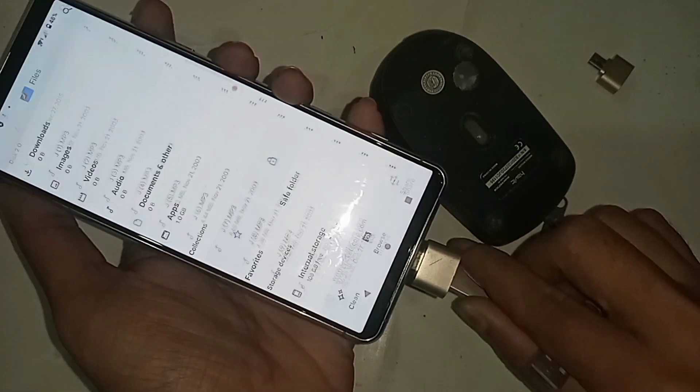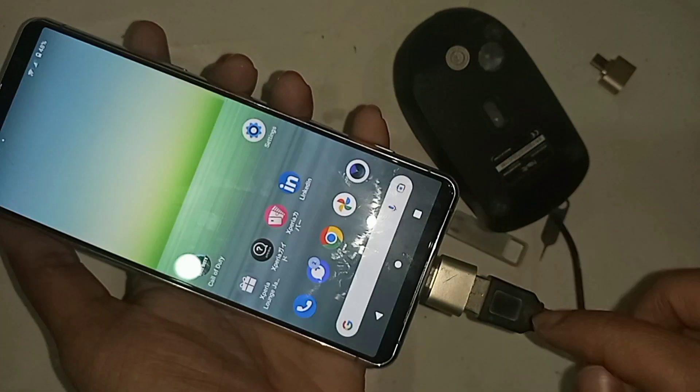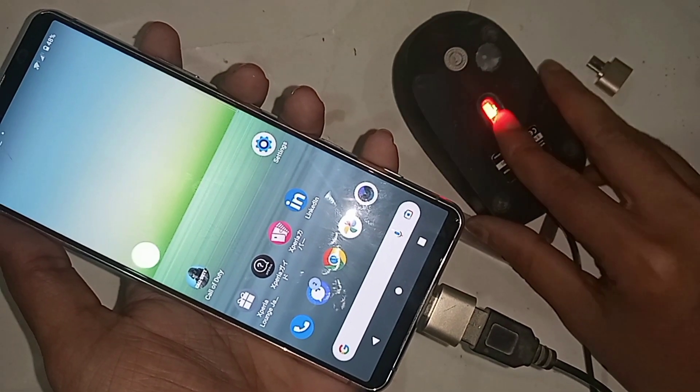My phone is showing the pen drive files. If you want to use a mouse, I just plug the mouse in and I can see the mouse is working properly. Finally, if you liked this video, please subscribe to my channel.